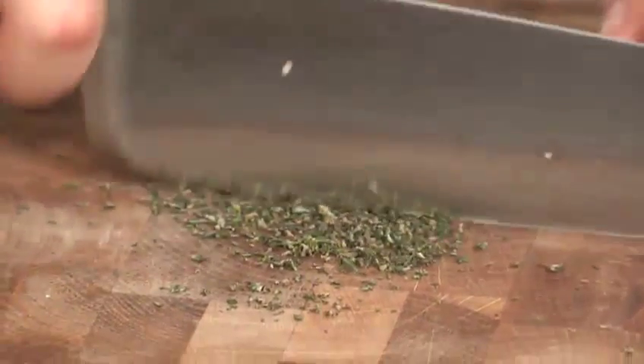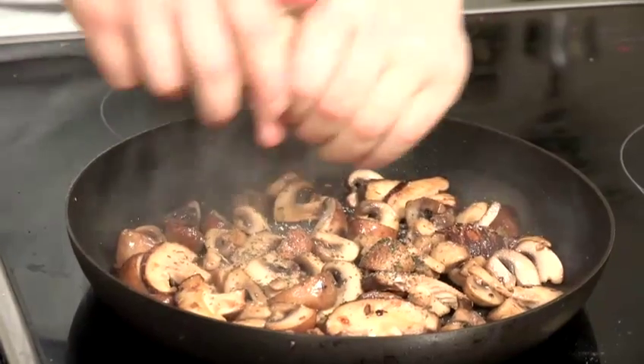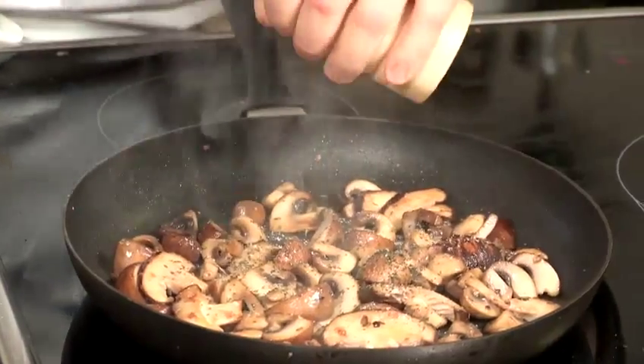Once my mushrooms are cooking off, I'm just going to chop up the thyme. It's quite a woody herb, and I don't want the texture of it through the omelette, but I do want the flavor, so I'm going to chop it up really finely. Now I'm going to add the thyme, some salt, and some pepper, and mix that all together.